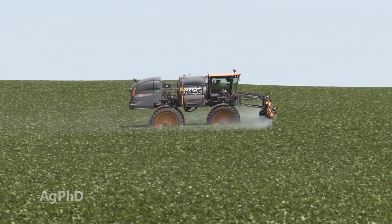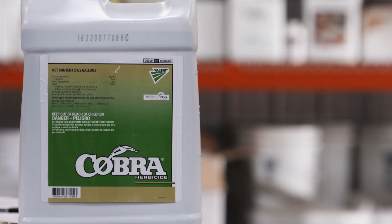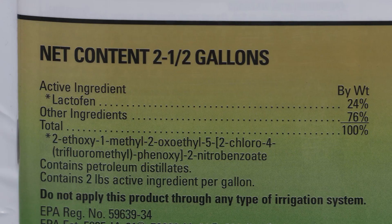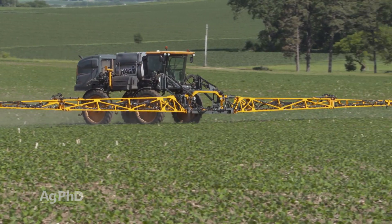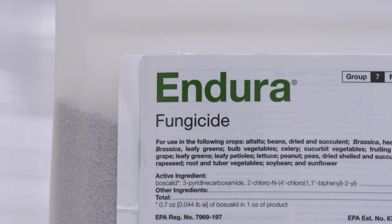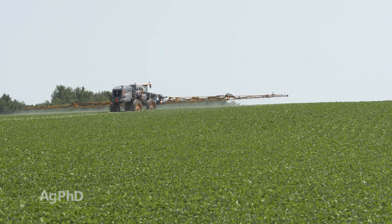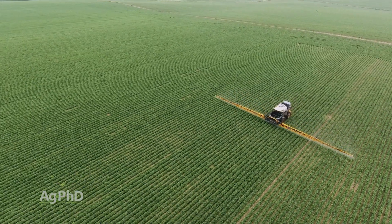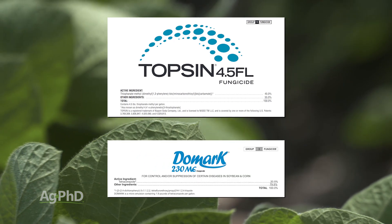Before you ever spray a fungicide, our suggestion is to go out with about 6 ounces of Cobra or the generic version — it only costs around 5 dollars. Do that in the middle of June right before flowering. Cobra has been shown to be just as good, or almost as good, as the very best fungicides on white mold. When it comes to fungicides, Endura has been the best product. There are some newer ones making claims like Approach and Miravis Neo, but we've seen mixed results. You can also go a little cheaper using combinations of Topsin and Domark to get multiple modes of action for less money.